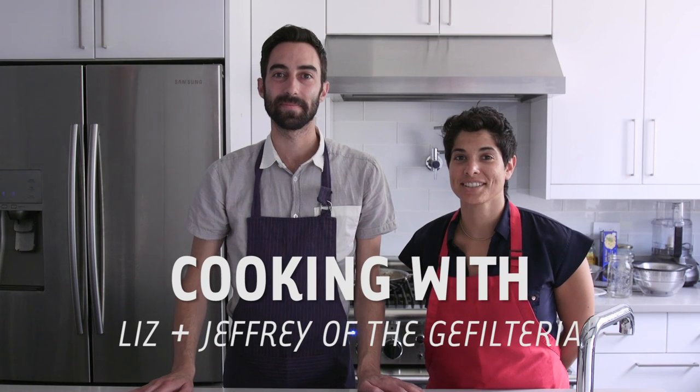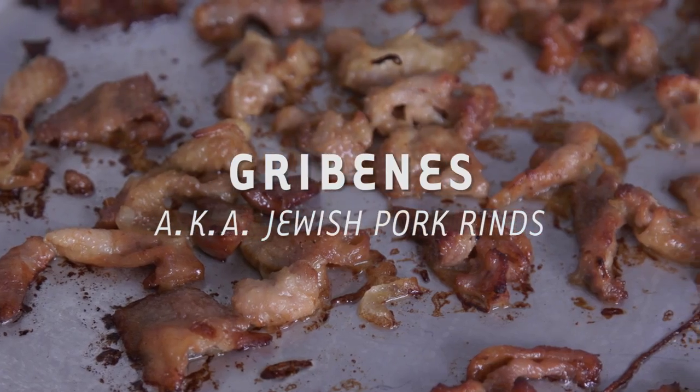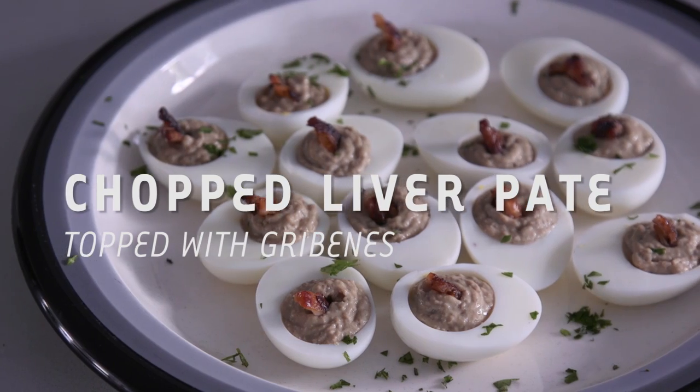Hi, I'm Liz. I'm Jeffrey. And we're the Gefilteria. Today we're going to make a couple of old-world Jewish food recipes. We're going to make schmaltz, gribbinus, and chopped liver pate.